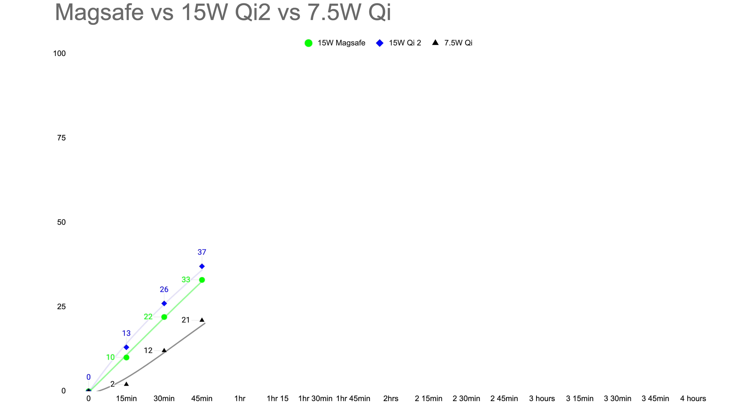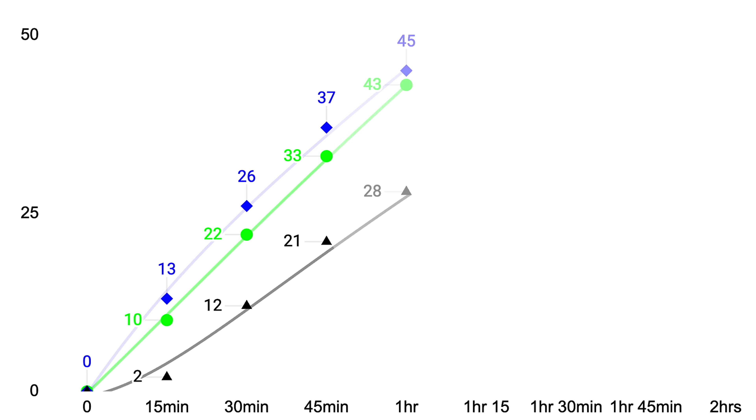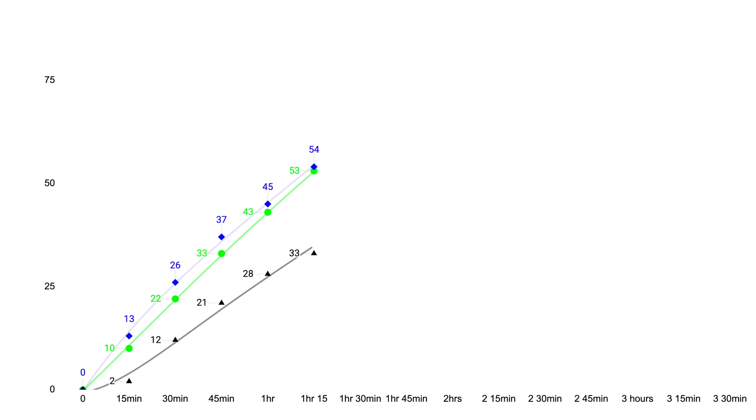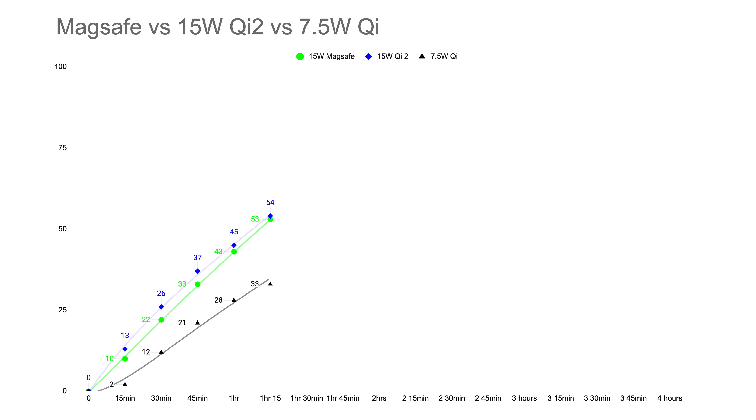It looks like you're actually better off doing fast charging at first, which tapers off as phones get hot, than having a consistent 7.5-watt load. After one hour, MagSafe started to catch up with Qi2, both at 43% and 45% respectively, with original Qi hitting 28% — gaining only 7% in 15 minutes, likely because of heat. At one hour and 15 minutes, we have 53% and 54% for the fast chargers, and only 33% for the 7.5-watt, already about half an hour behind.